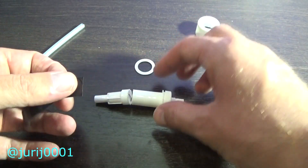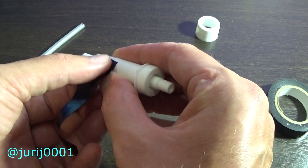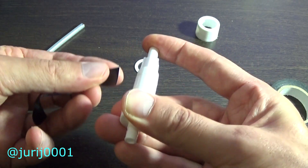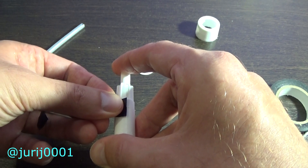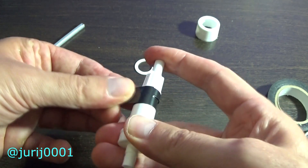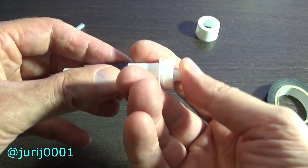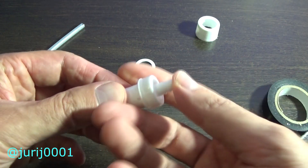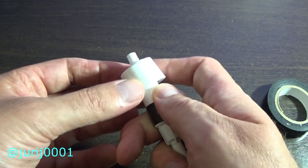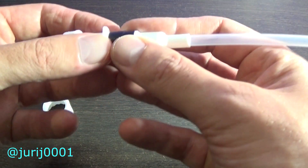My favorite assistant, duct tape, is doing a good job. Now the button is pressed much better. We put everything back in its place as it was.